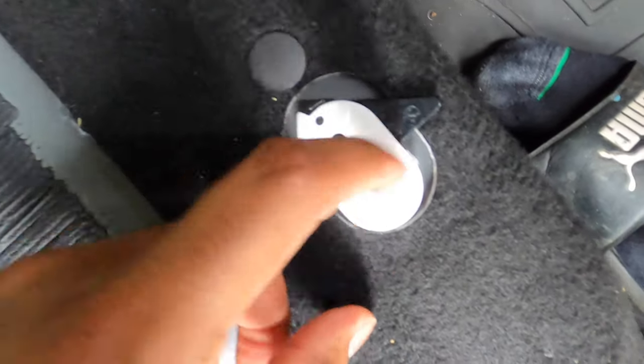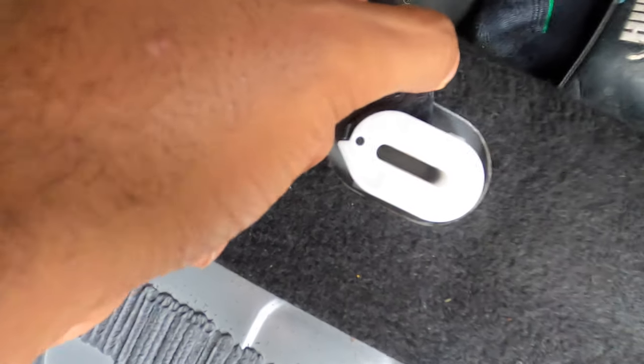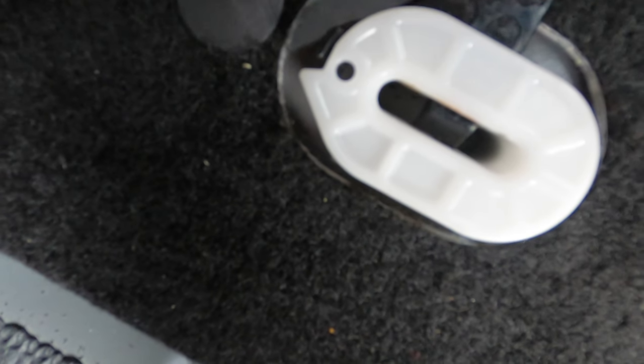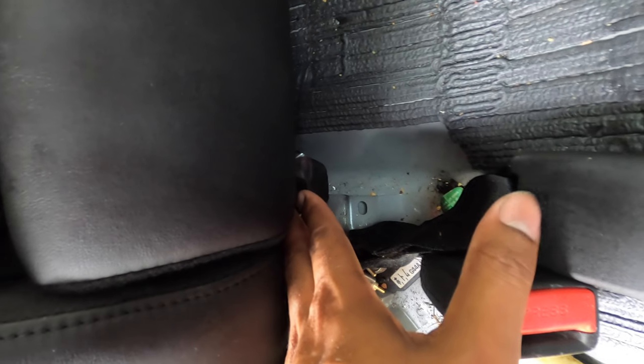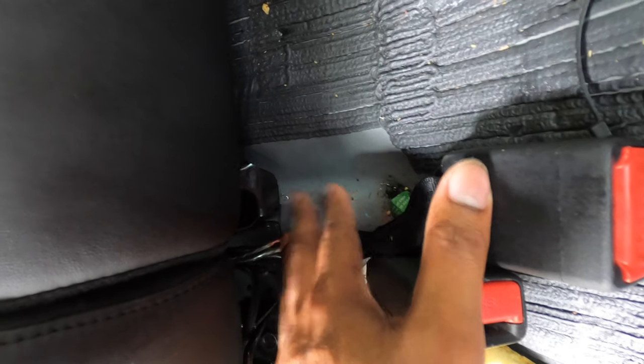If you're trying to take your seat out, that's why. You have these two clips right here that you push towards the inside of the car, towards the middle of the car, to unlatch. That pulls up, and then I had to take my hand under the seat, grab onto the edge of that metal piece, pull it down, and then the seat came out.